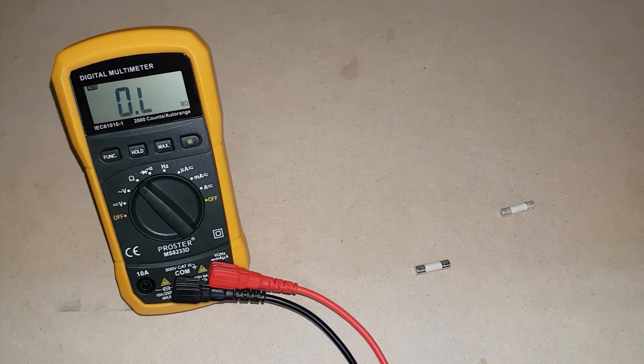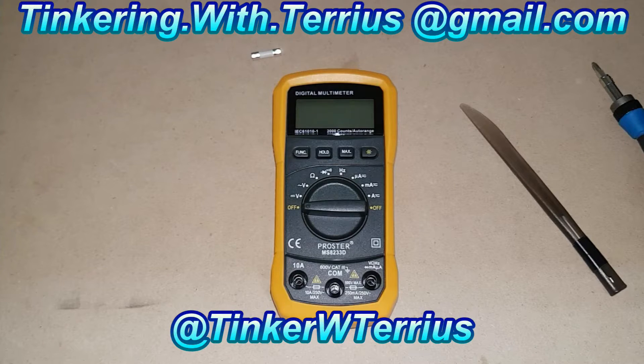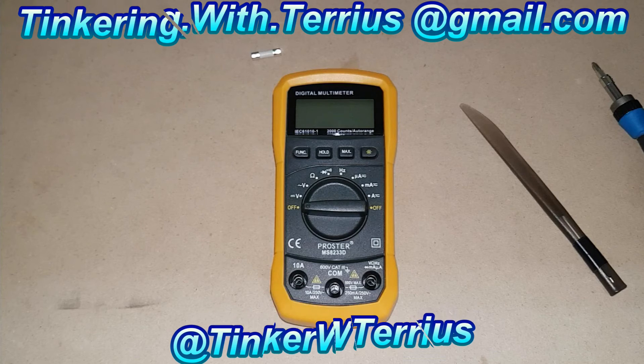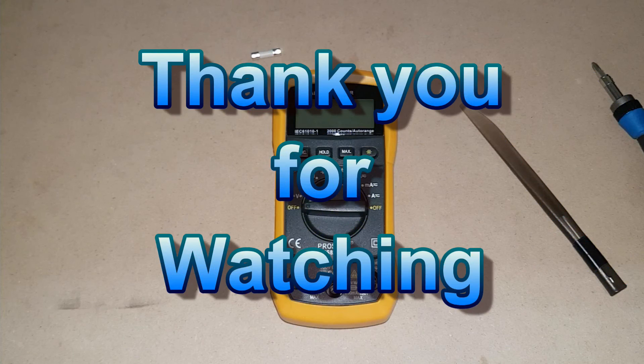So there you are. Thank you for watching this little mini episode on how to replace the dead fuse in your MS8233D ProStir digital multimeter. If you like this video, please give it a thumbs up; if you dislike it, a thumbs down. If you enjoyed this video and want to see more, feel free to click on one of these links. If you have any questions or comments, feel free to ask in the section below, or email or tweet me. Thank you for watching. I hope you have a wonderful day.